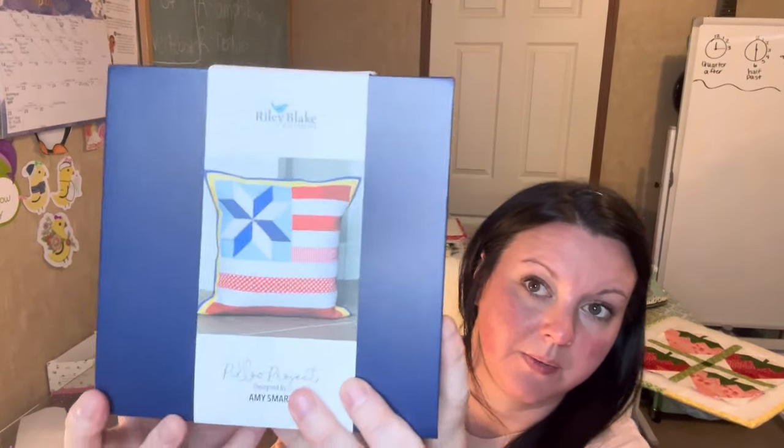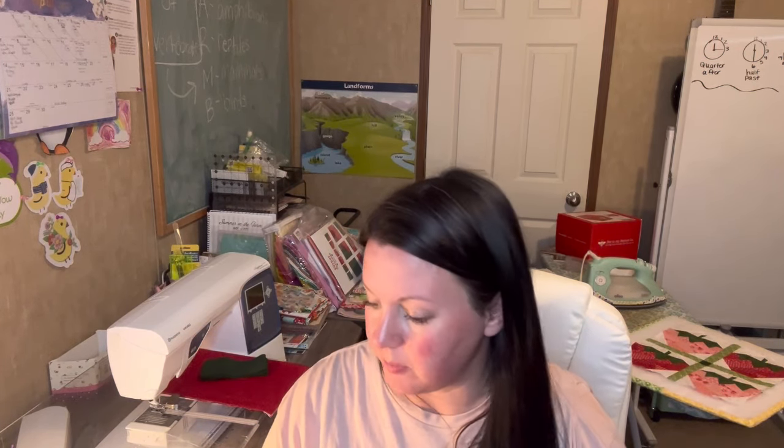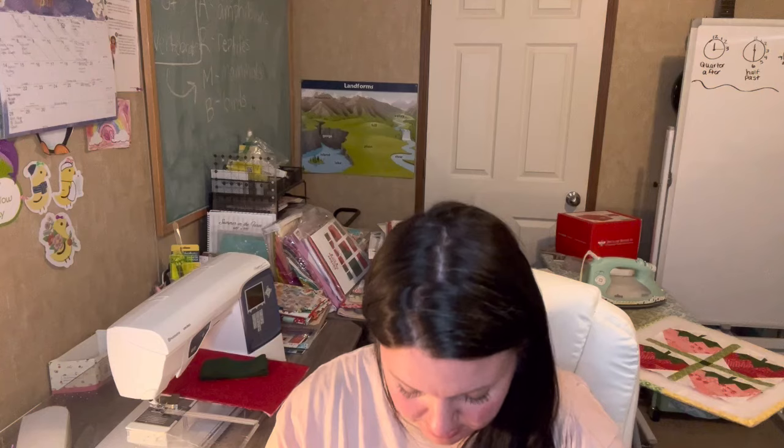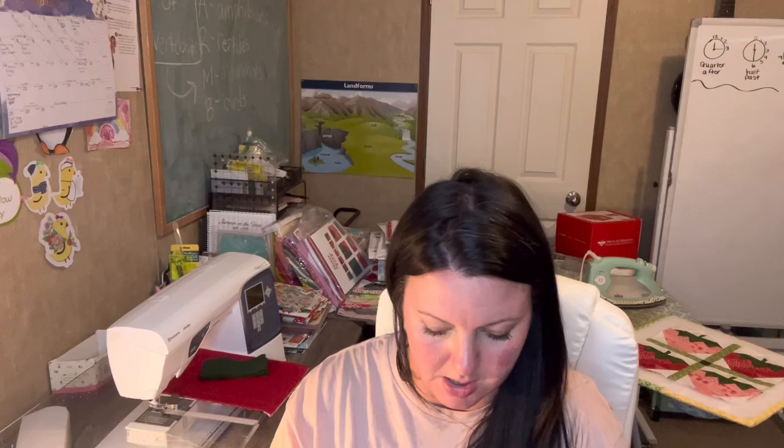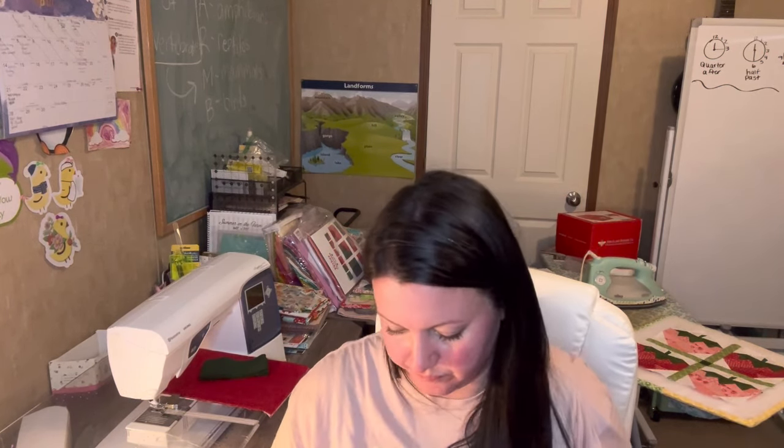The first one I have on top — I have a stack — these are Raleigh Blake pillow projects. It includes fabric for the pillow top, fabric for pillow backing, batting, binding, pattern, and instructions. They come in a nice little magnetic box. So I have my instructions and this is just all piecing. My first one was a paper piecing one but I don't think this one is. I'm gonna open and show y'all all of them. I don't think they're doing this anymore. I'm gonna dust them off — they're back on my shelf close to where my AC is, so they're dusty.